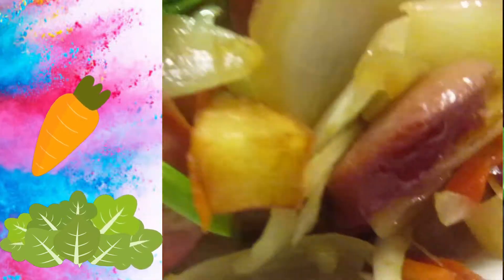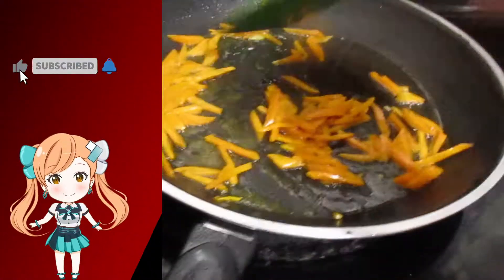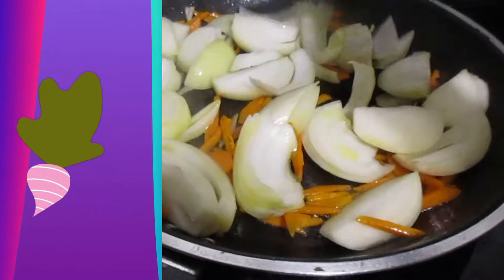First of all, you need to fry your potato first. You chop it, fry it, then you remove it. Then you're gonna cook with the onion first, and then the rest of the ingredients.